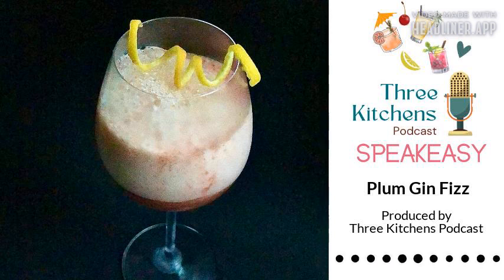You've redeemed yourself — very yummy, just very surprising! A very surprising and very delicious drink. I think a lot of people from many places around the world could recognize this flavor but maybe not identify it — that's the surprising part. They'll still appreciate it because they've had this flavor before. You can find these recipes under the speakeasy tab on threekitchenspodcast.com. Should we wrap this up? In this challenge — you are safe!